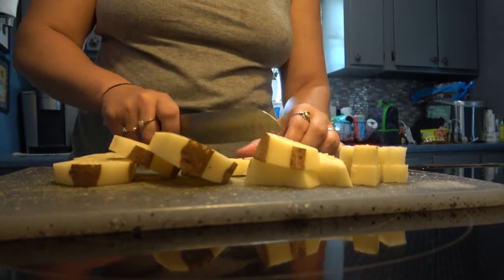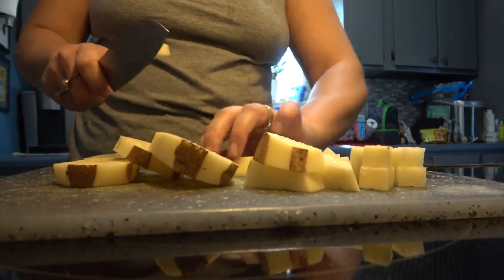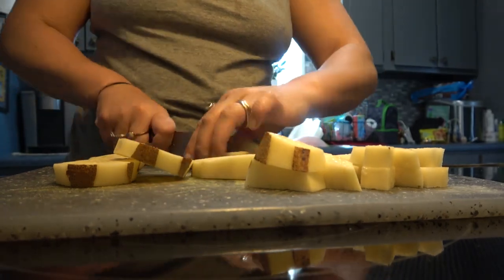I just cut up the potato — pretty simple — into little bite-sized cubes to fry up.